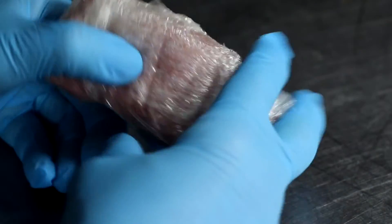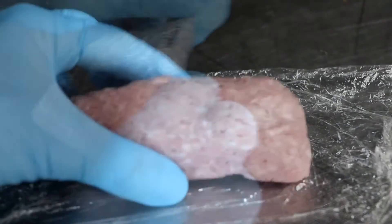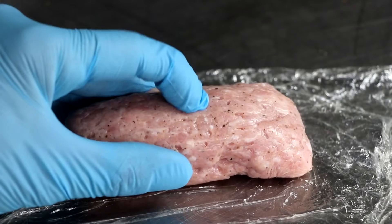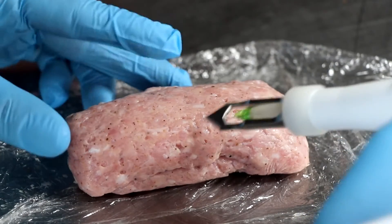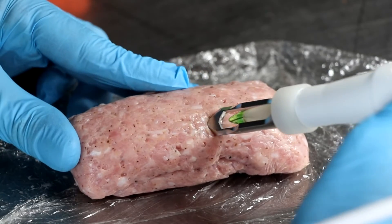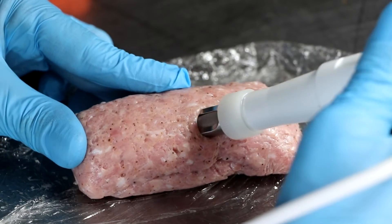Right off the bat, your color is visibly going to be brighter — most often it's going to be more vibrant. Your texture is also going to be more firm, and the smell of your salami is going to smell slightly fermented. Depending on what type of salami you're making will determine at what pH you stop at.